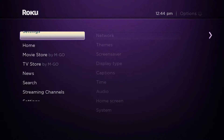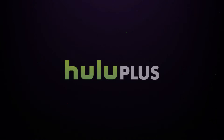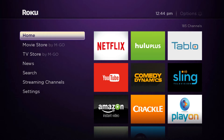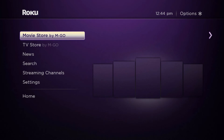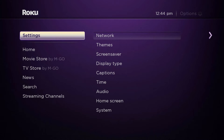From anywhere in the Roku screen you can press the home button, which is going to pull up this menu. For example, let's say you're in Hulu Plus — we'll hit the home button and see it brings you back to the home menu. Then we're going to go into Settings and press OK.